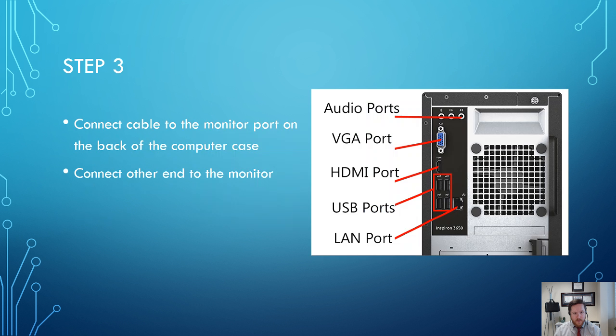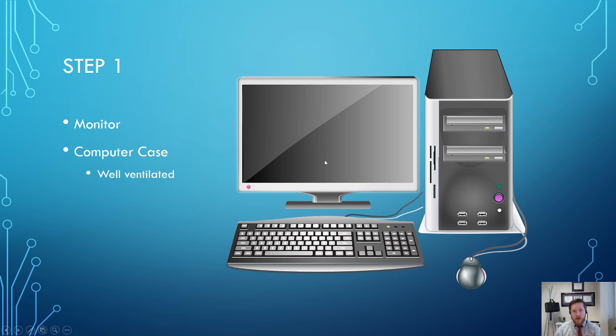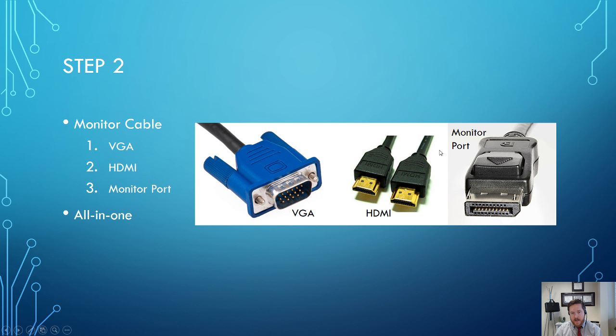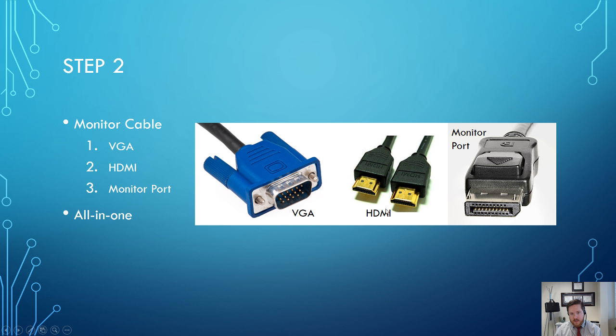The next step is connecting the cable to the monitor port on the back of the computer case, and then connecting the other end into the monitor. You'll take one of these cables, plug one end into the monitor itself, and then plug the other end into the back of the computer case. On the back of the computer case, you'll see a VGA port — usually blue with two screw connectors — or an HDMI port.